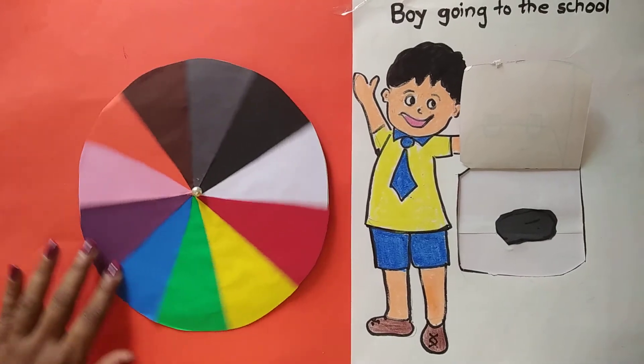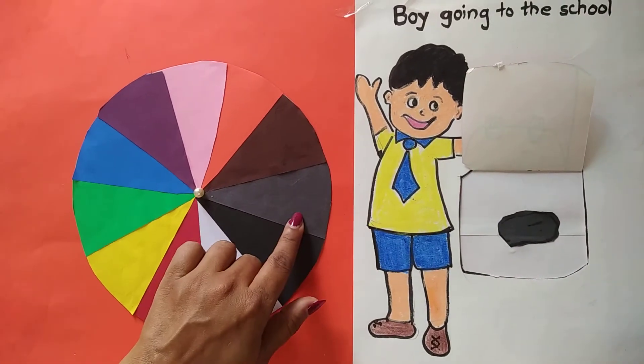This is a stone. This is gray in color. So I will match gray color.